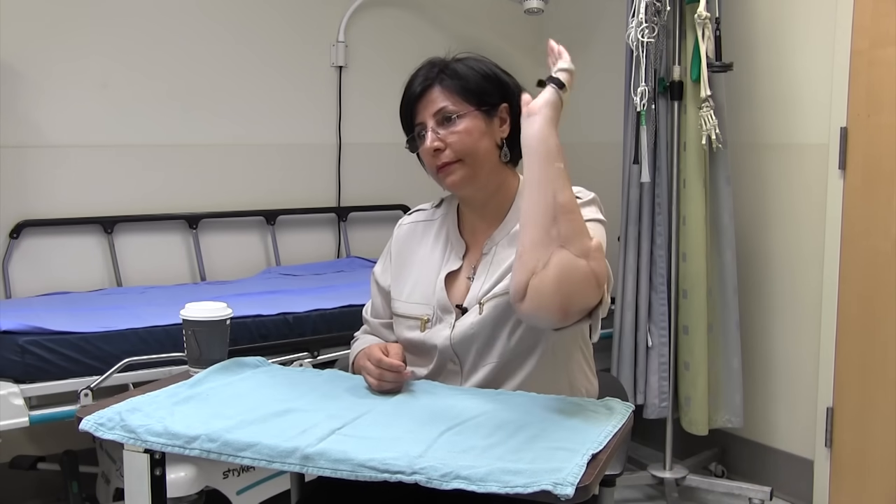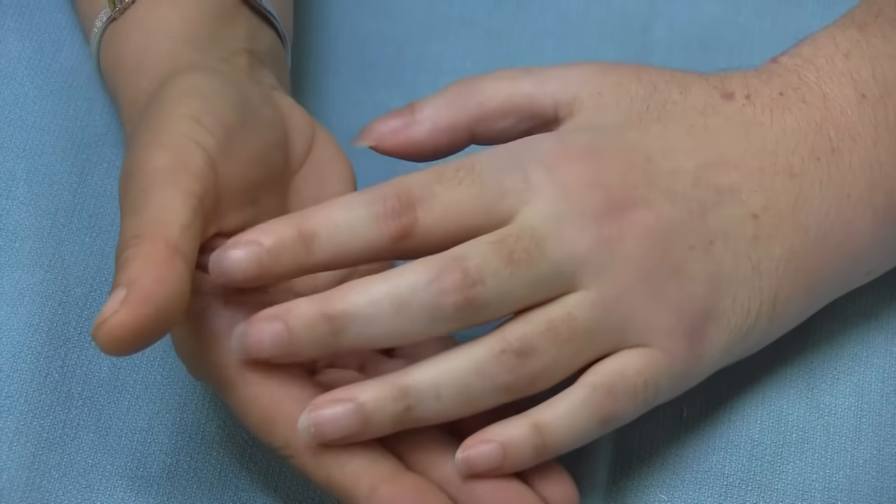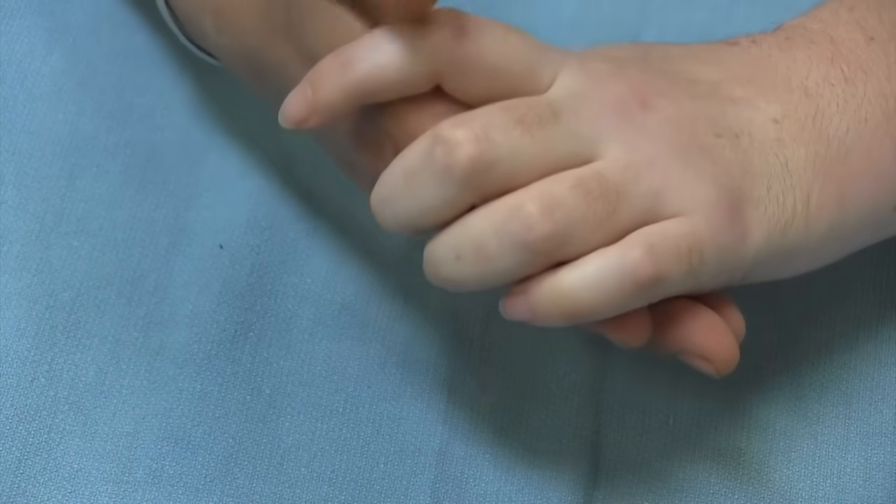So your elbow joint is still good? Oh yeah, I can do that. Yes, I can do that. For the movement, it was after three months. I could move my fingers and the sensation came and I could feel that. And the pain.